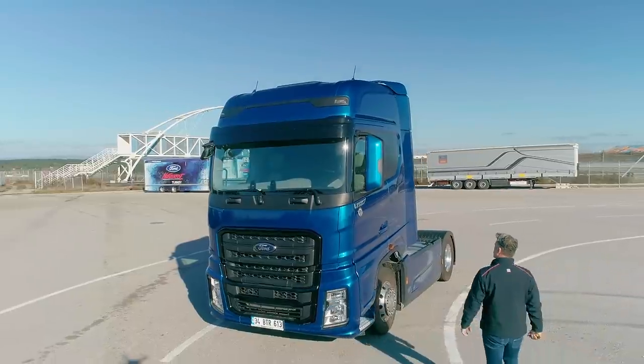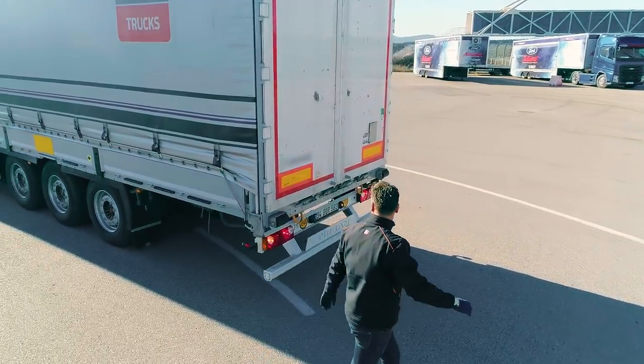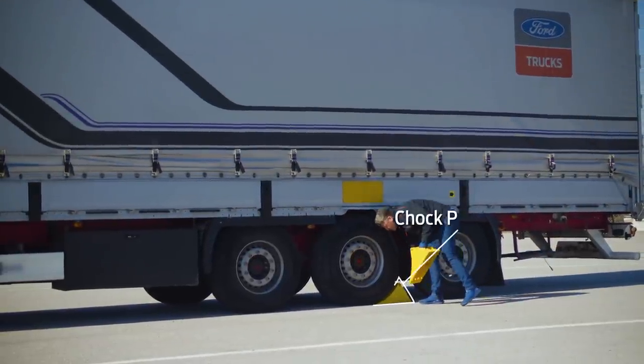Do a visual check around the trailer before proceeding to attach it. Make sure that the trailer and tractor are in line. Safely secure it by placing wedges on the front and rear of the trailer center axle left or right wheel.